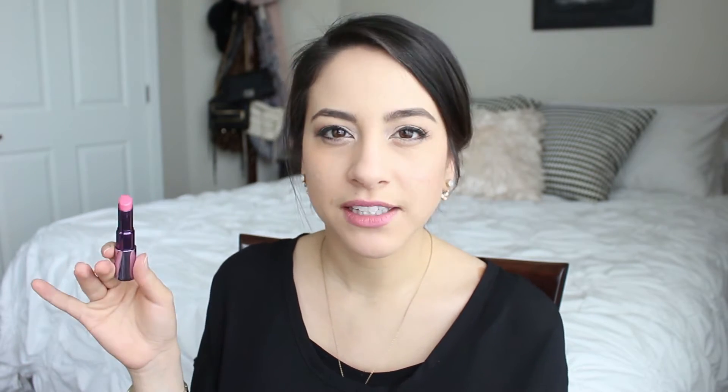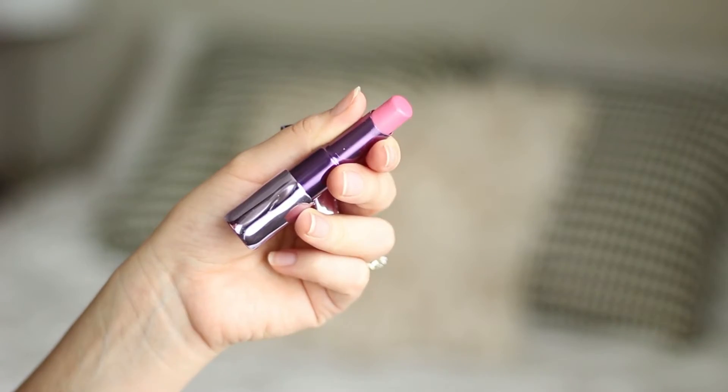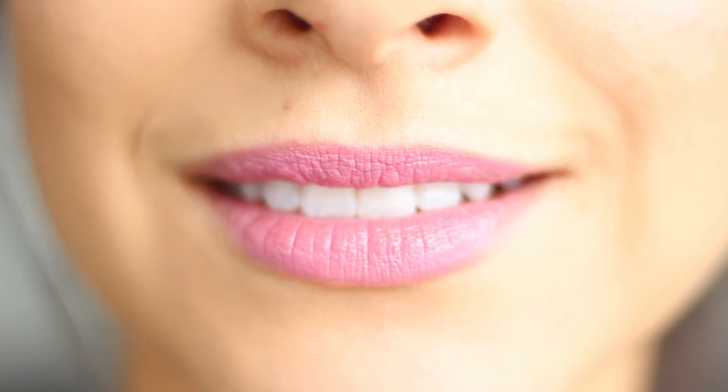I really do love these colors. This first one, Obsessed, is just a really gorgeous bright light pink — not a neon pink, more of a light pink, but it still gives you a little bit of a pop. I'm wearing it right now on my lips and I just find myself reaching for this one all the time.